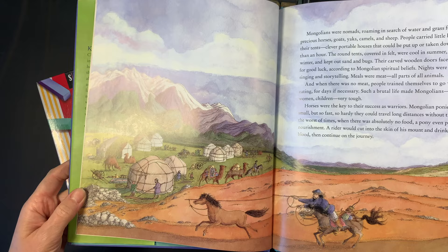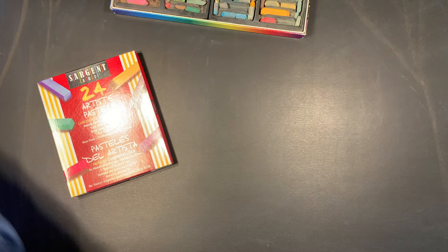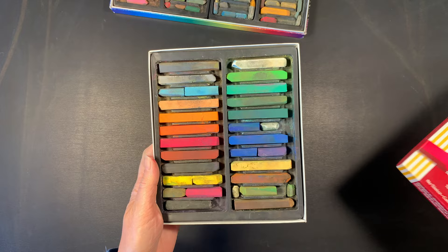For today I've got my Sargent Art square chalk pastels — I've got this set here that has a really nice assortment, but I also have a larger set, although I am running out of colors. I also have my chalkboard; this is by Waldorf Supplies Paper Scissor Stones, and I really love this chalkboard. It works really well and blends the chalks nicely.